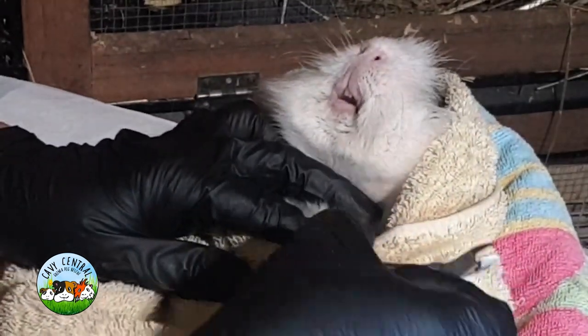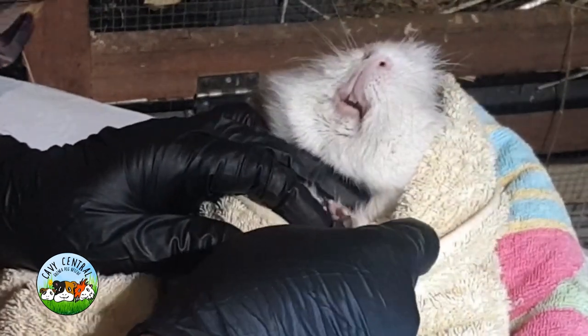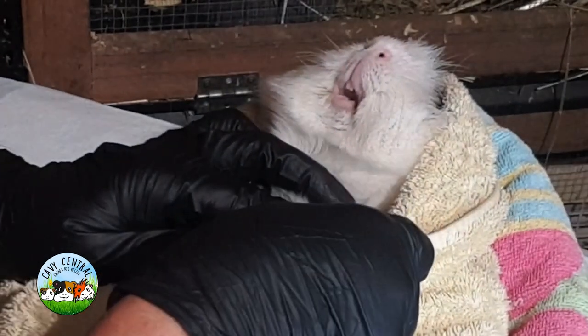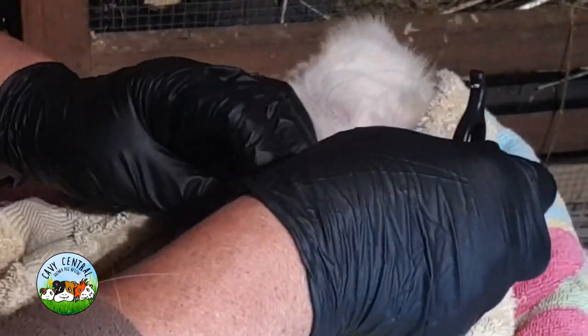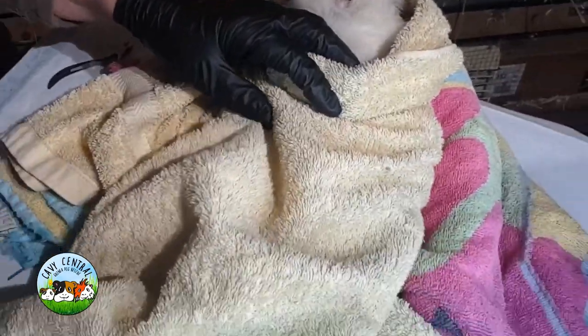I think he knows his name! Come on, I know it's very, very stressful for you because you've not had it done before. Good boy. Now while I've got him here, let me just do his little bottom feet.